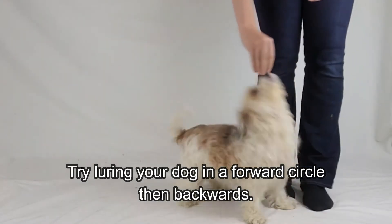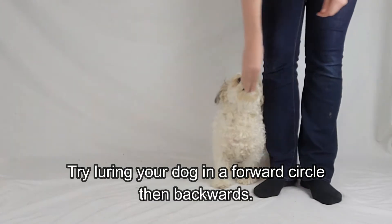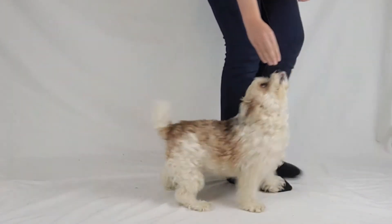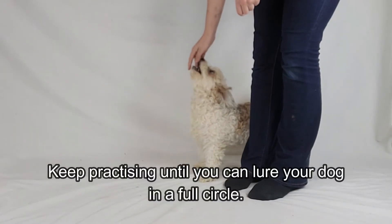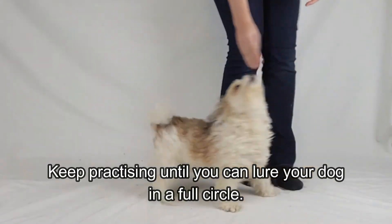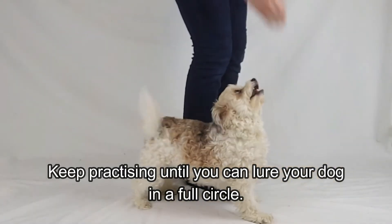For enthusiastic dogs, quickly lure them forwards around your legs and then backwards. This often makes it easier for them to learn this trick. Slowly increase the distance your dog has to reverse circle before they get the treat. Keep practicing until you can lure your dog in a full circle while you rotate with them.